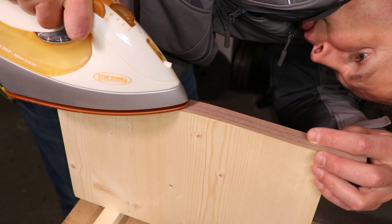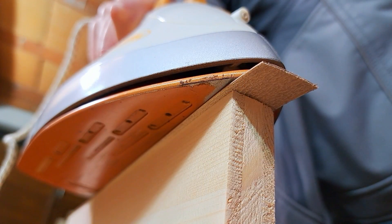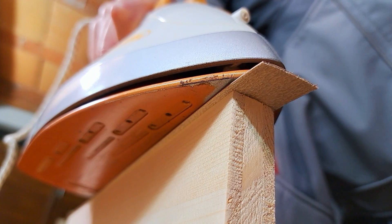Keep an eye on it — don't overheat. Work in small sections, heating no more than two lengths of the iron at a time.